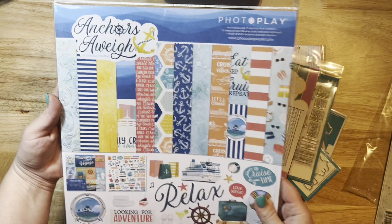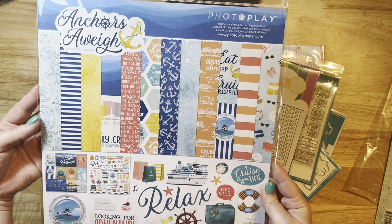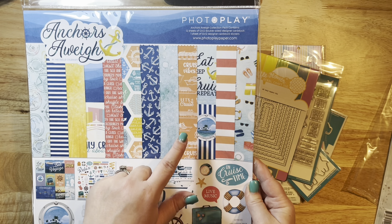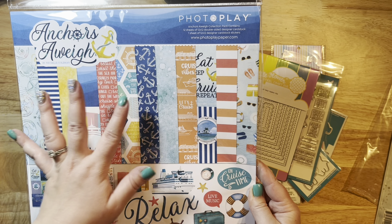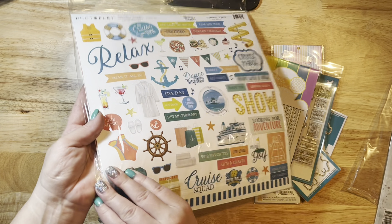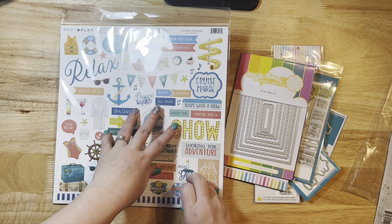Moving on to another summery collection — this is a new one by Photoplay called Anchors Away. I just thought the colors were very unique compared to everything else out there right now. I really love the orange, coral colors mixed with blues — it's really, really pretty. I'm going to open this up and show you the papers.